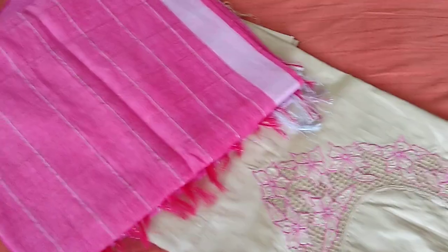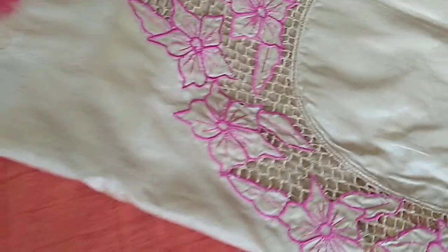This is the fourth piece and it has flowers. See? Look at the flowers.